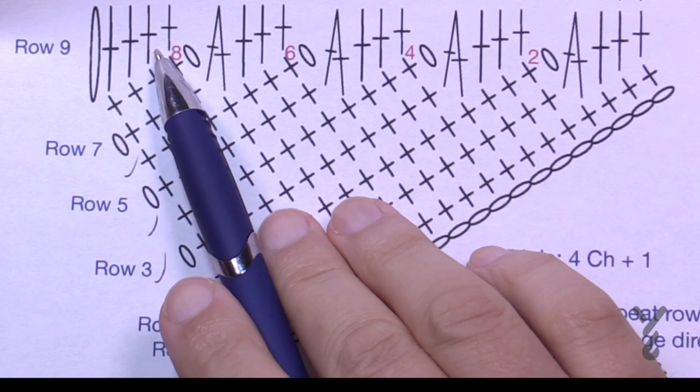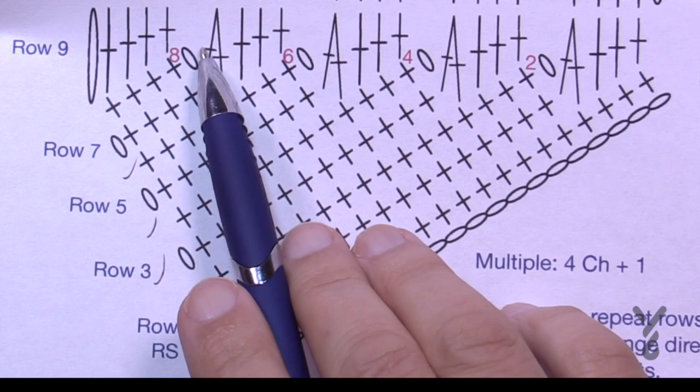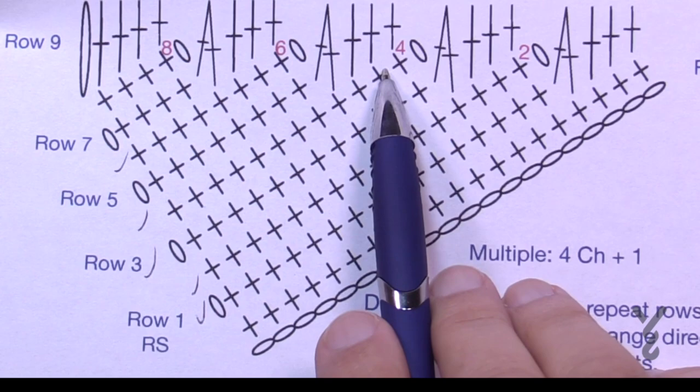Turn your work and begin row number nine. Chain up and single crochet in the first four — all in the back loops. Once we get the first four, we come into the side of the stitch and put that together with the back loop of the next one as a single crochet two-together. This hides into the hole appearing there. Then single crochet the next three, and do the same thing again — coming into the side and down to the next level. Those circles you see are just the chains from when we came back in the other direction.